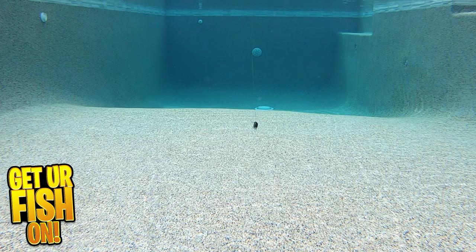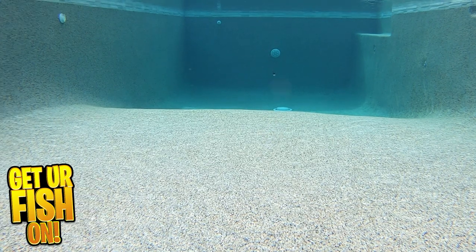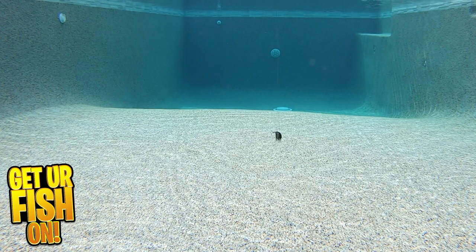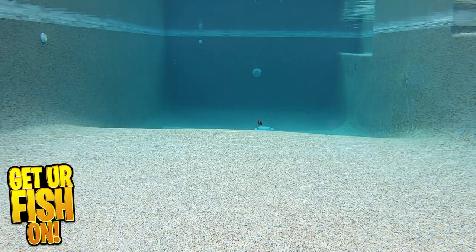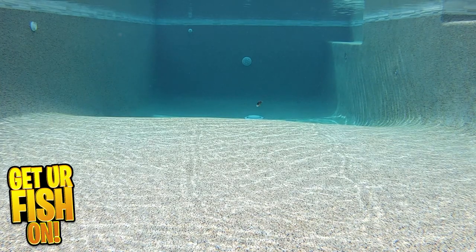The lure offers many visual enhancements, including raised gill rakers, Spro's mean eyes, and great paint schemes that mimic different forage fish. It offers Gamakatsu razor-sharp hooks and is meant to be the one and only shallow water crankbait that catches those giant lurking predator fish.